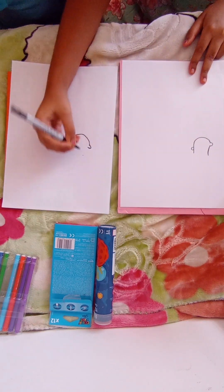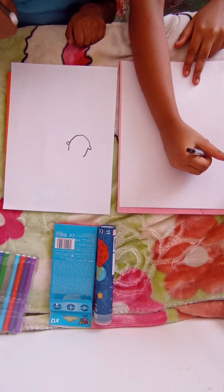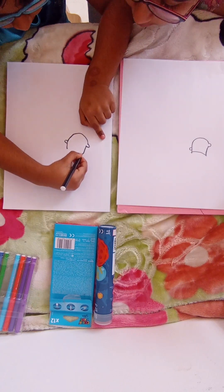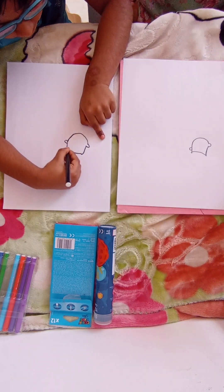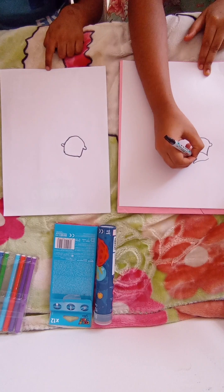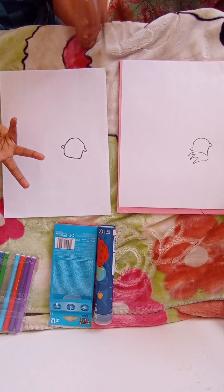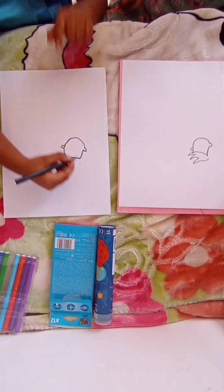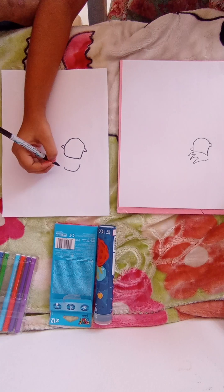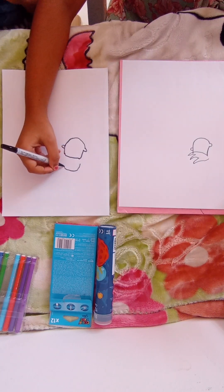Now we are going to draw a line from here to here. That's good. Then we draw a line like this, from here to here. Yes, that's good. Now what we do is draw a line — this is basically the outline — and you have to draw like this, from here to here.